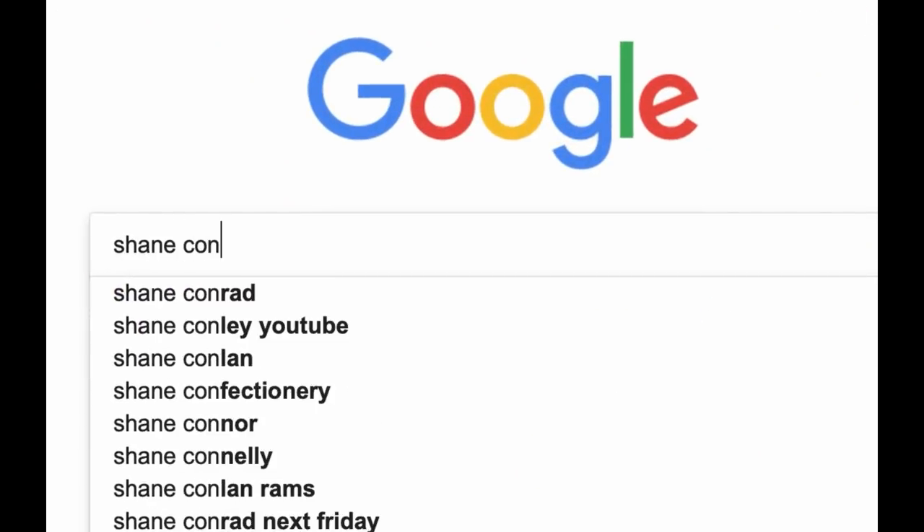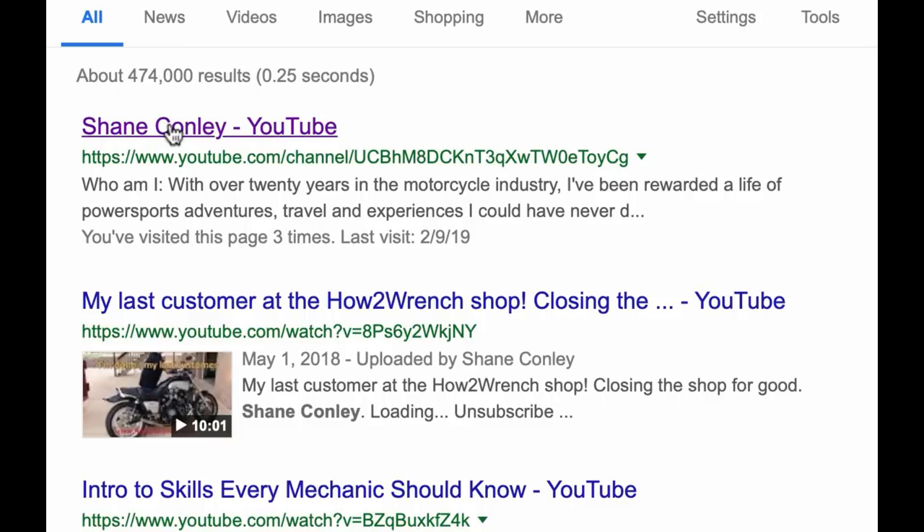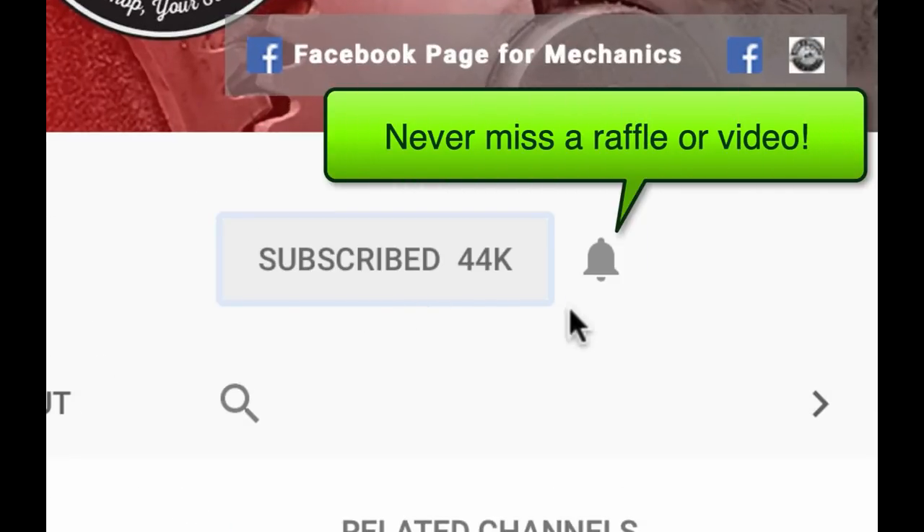Hey, have you hit that subscribe button and the notification bell? You're gonna be missing out on videos and free prizes and raffles we have coming up.